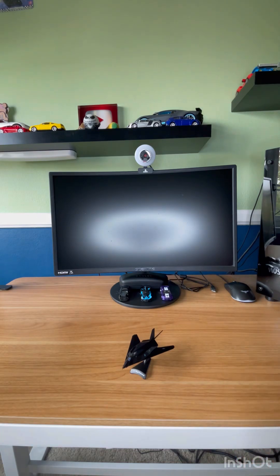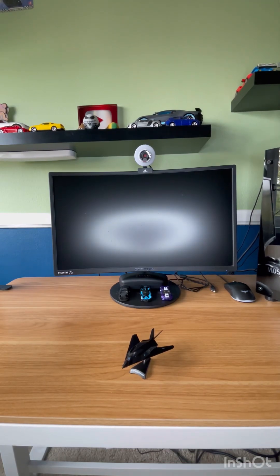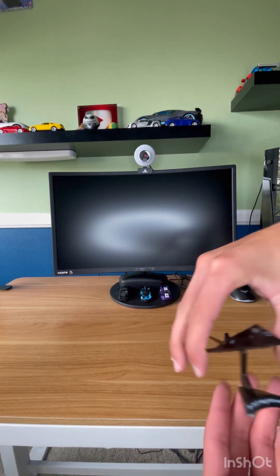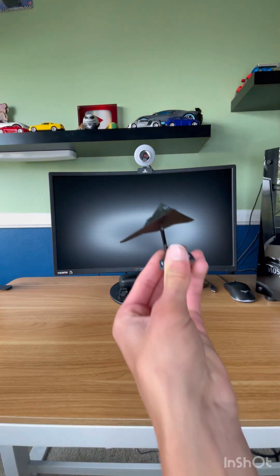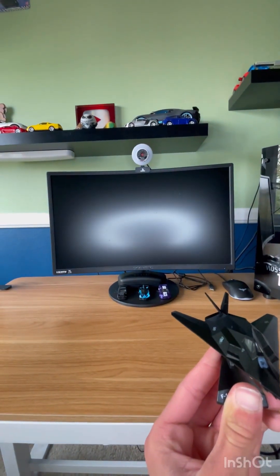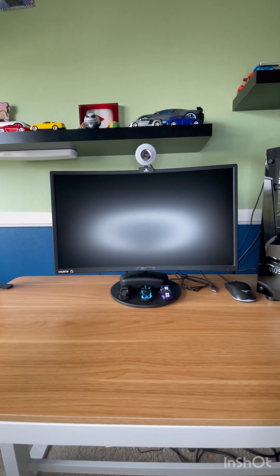Yeah, we'll just put the trash over there. That is a cool plane. Don't know where we're gonna put this - probably gonna put it on the shelf. Okay, next item.